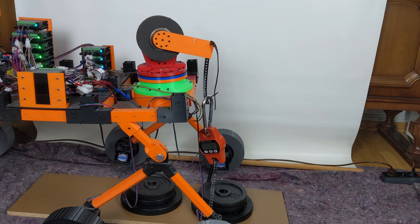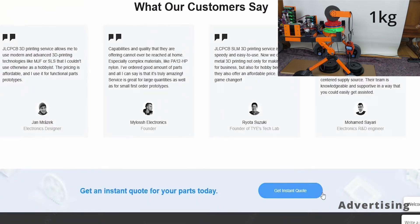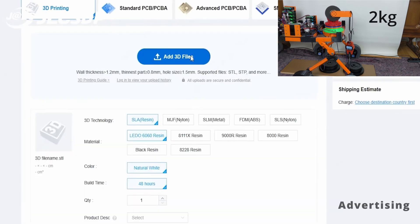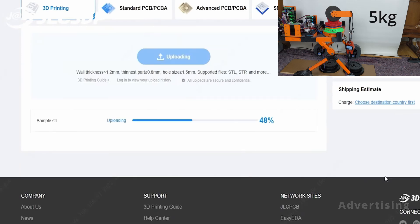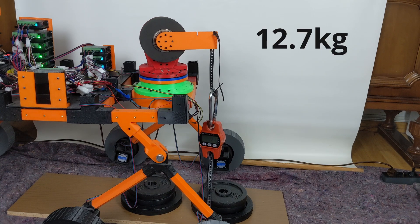As we gradually increase the load on the gear system, I'd like to introduce my video sponsor. JLC3DP offers a variety of 3D printing solutions. You can easily upload your STL files and choose from a range of materials, including standard options like PLA and resin, as well as more advanced materials like nylon or metal, using the SLS printing process. As for the gear test, we measured a maximum force of 12.7 kilograms for the nylon system.